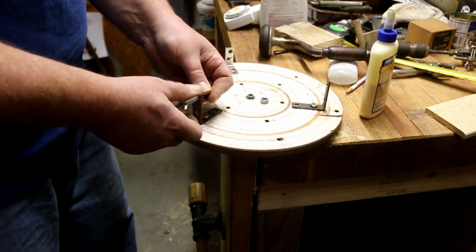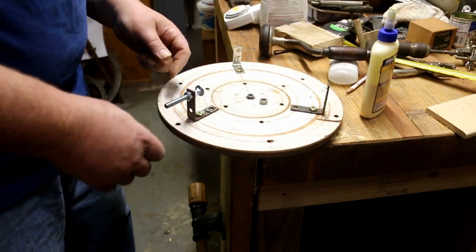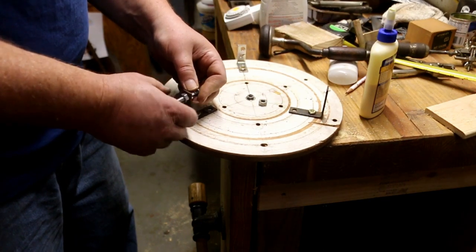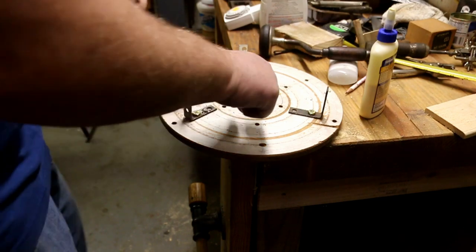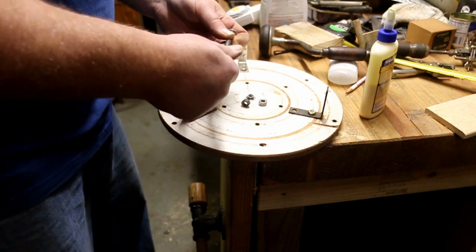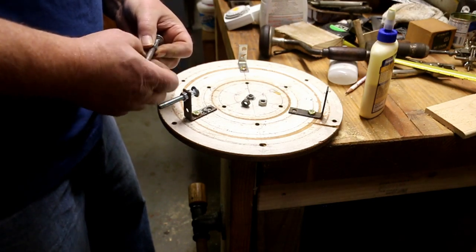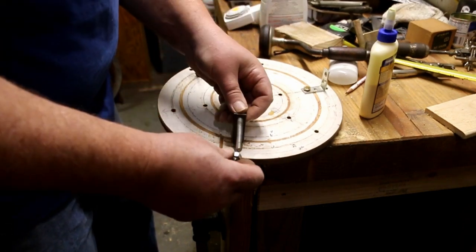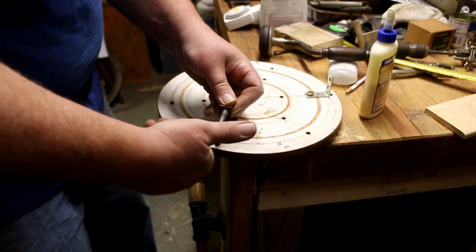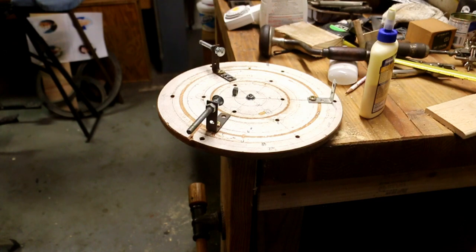I used to turn a lot of bowls on the lathe and got so I really liked doing it. One of the things I needed to do was make a way to chuck the bowls in so I could turn the bottoms of them. This is the face plate I made up to clamp the bowls to, and there's a whole lot of stuff involved in it. When I tried to clamp the gas tank onto the face plate, I ended up with a couple of things that didn't work, and then I came up with the idea of using these metal brackets. There are already nut inserts on the back side of the face plate so I could clamp the bowls to it, and I just used those to hold the brackets on. Then I drilled them out to accept 5/16ths carriage bolts and used the carriage bolts to push and hold the gas tank in the center. Not exactly elegant, but it held the tank and seemed to do a pretty good job.